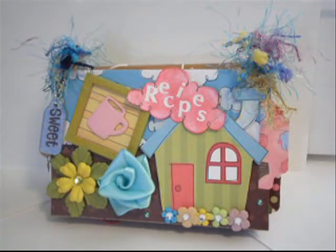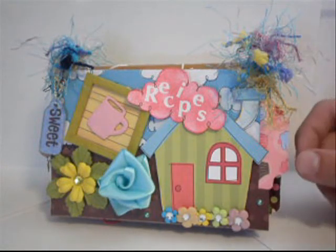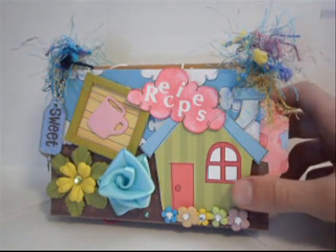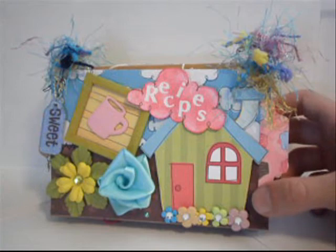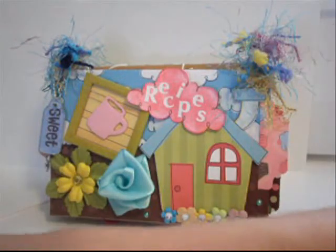Hey guys, it's Drew with Card of My Eye and today I have this mini album I created. It's a recipe album — a 4 inch by 6 inch chipboard album that I created using a couple different paper collections, and I'm going to show you which paper collections I used.